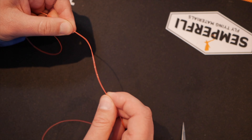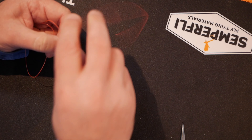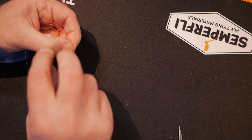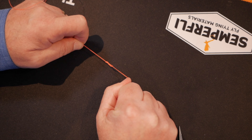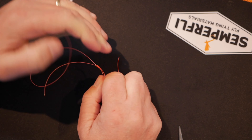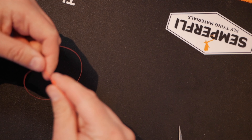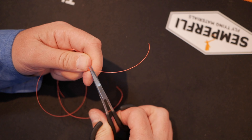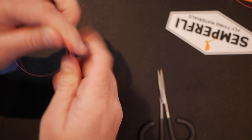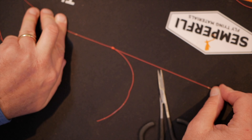First thing I want to do is form an overhand loop and then simply come through that once, twice, three times. At this point I would again dampen down with saliva and then simply pull it tight. Because it's thick it'll look very bulky and awkward, and I'm going to put a little picture up showing you what it looks like with nine pound material. You want to cut the end that's pointing towards your fly line — that bit comes away — and what you have is your Surgeon's Knot. You would then tie on your dropper using your improved clinch knot.